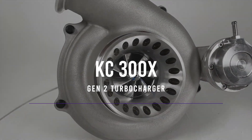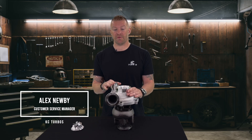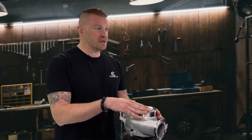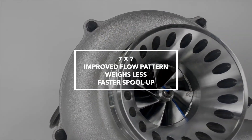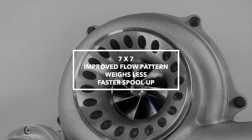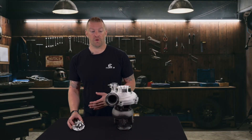This is our new 300x Gen 2. What does Gen 2 mean? You all know the 300x has been out for a while. What we did is we reworked the design of our compressor wheel, which is still a 7x7, but we changed the flow pattern a little bit. It's even lighter and will give you even quicker spool up.